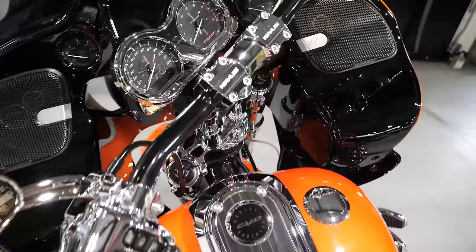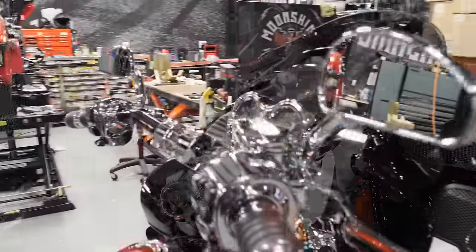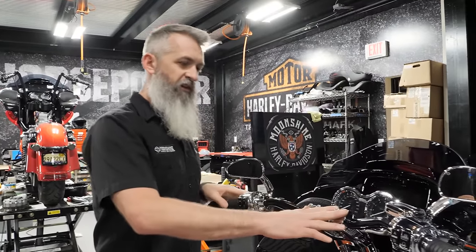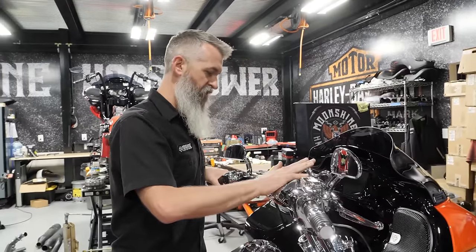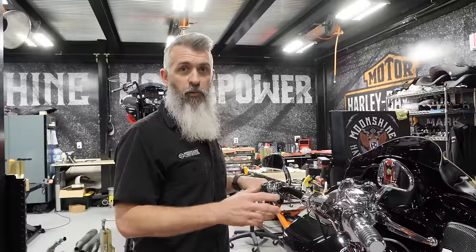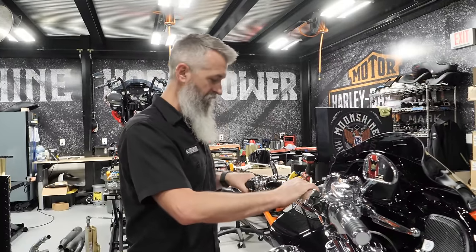We did the gauge relocation and the extension bracket. We even took the perch mounts, were able to chrome them, and got Kraus's logo put back on them. So this is the first time we've done this — it is an option for a build as long as you have enough time to allow us to chrome everything and get it back in a timely manner. Kraus offers black and polished; if you need a pair in chrome, call us at the shop and we'll take care of you.